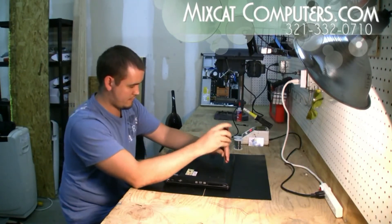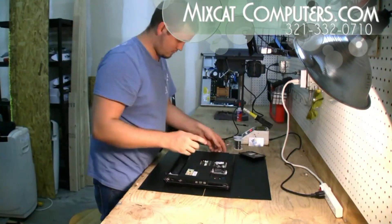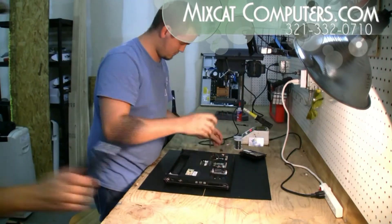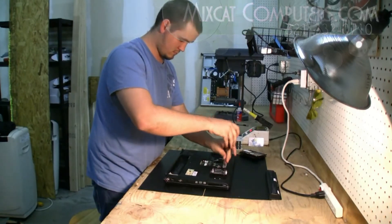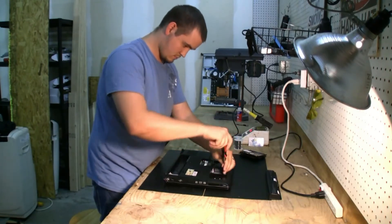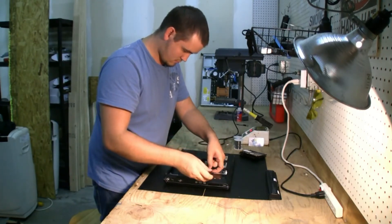We're going to have lots more videos like this, so stay tuned guys. For more details of what we do at the shop, go to MixCatComputers.com. We're going to have a brand new store on there that's going to have lots of upgrades and accessories available at MixCat.